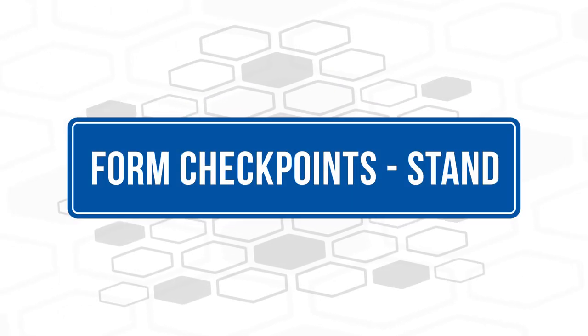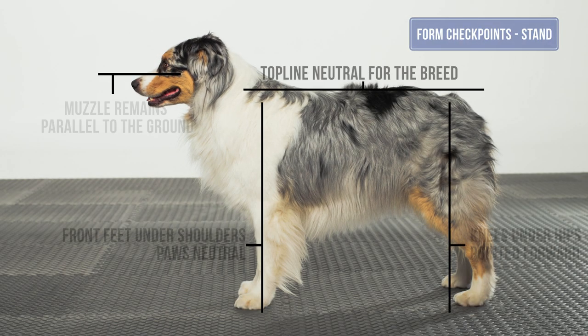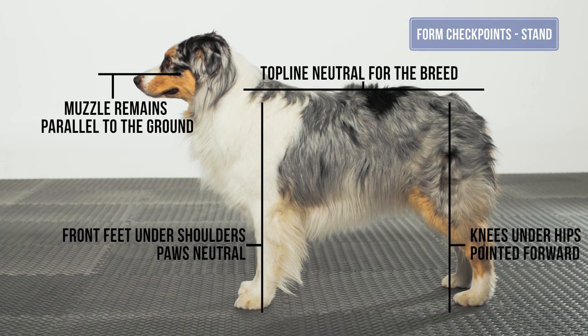Form checkpoints in the stand: The top line remains neutral for the dog and should be parallel to the ground. The head and neck also are in a neutral position and parallel to the ground. The front feet are under the shoulders in the stand.